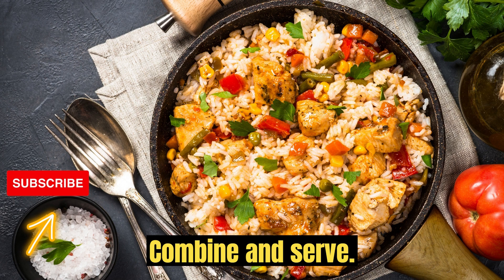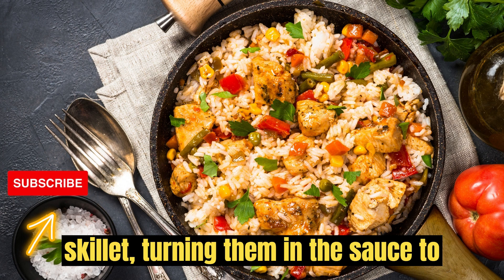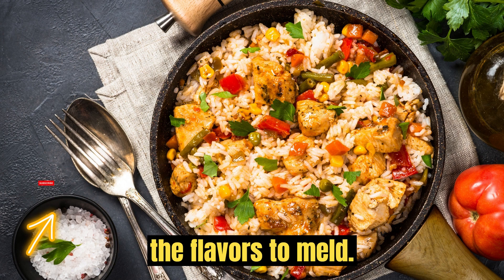Combine and serve. Return the cooked chicken breasts to the skillet, turning them in the sauce to coat evenly. Let it simmer for a few more minutes, allowing the flavors to meld.